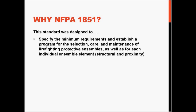NFPA 1851 was designed to specify the minimum requirements and establish a program for the selection, care, and maintenance of firefighting protective ensembles, as well as for each of the individual ensemble elements, both for structural and proximity firefighting.